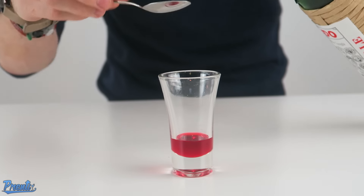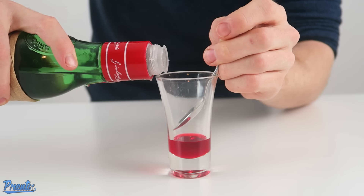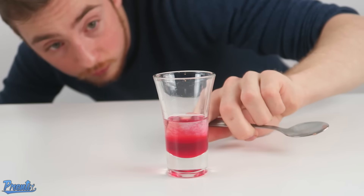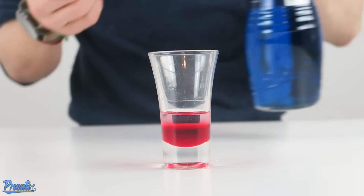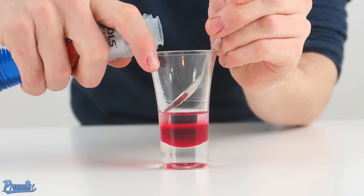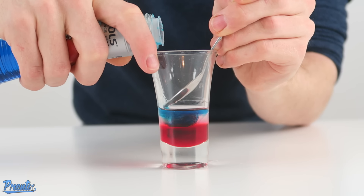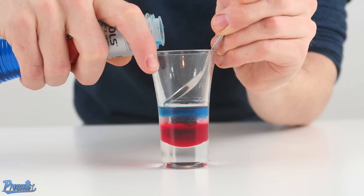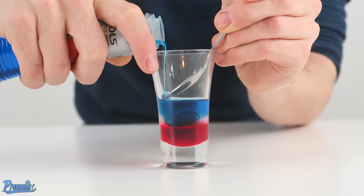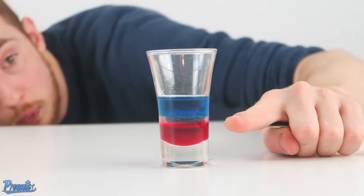Then we're going to grab some maraschino liqueur and layer it on top of the grenadine. Easiest way to do that is obviously off the side of a spoon. There we are. As you guys can see, you've got the red and you've got the white. Then onto that we're going to layer our blue curacao — spoon on the side, nice and slow pour, nice and well controlled. You're going to take it up to halfway up the glass. So you can see you've got the red, you've got the white, you've got the blue.